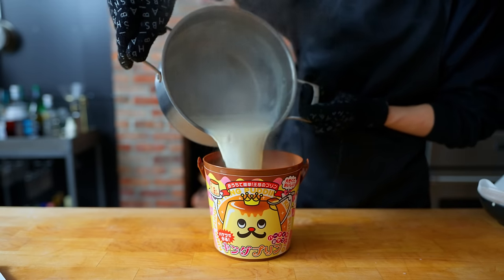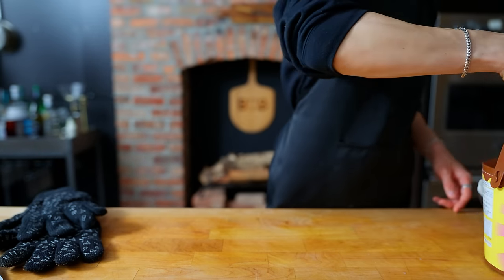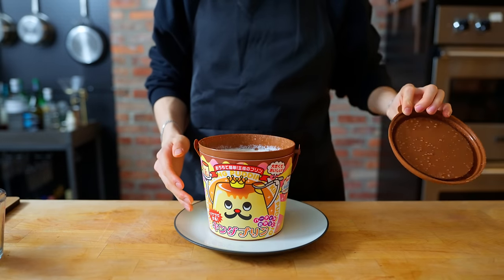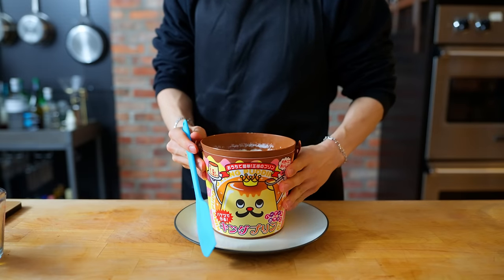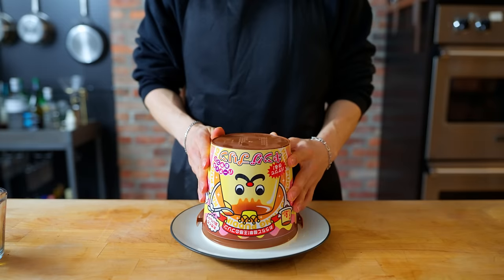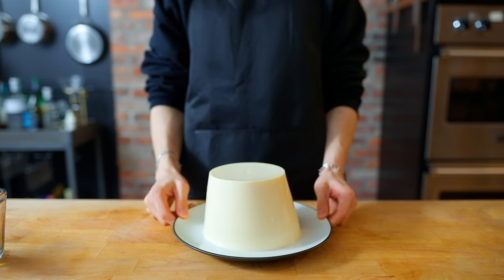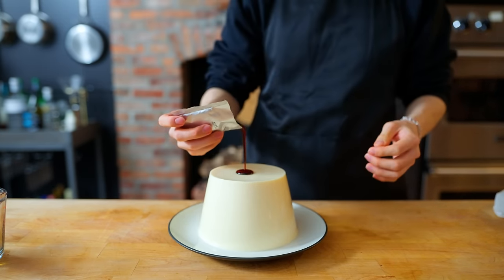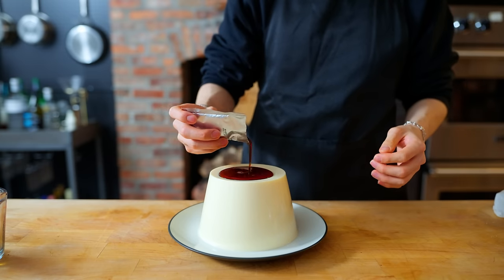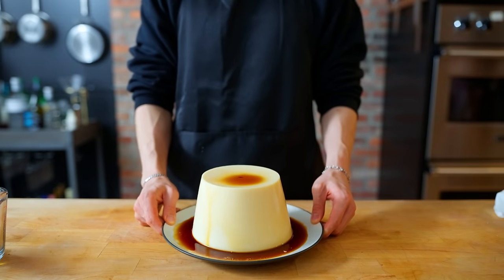After dumping all of the mixture in there, we're going to cover this and let it set at room temperature and then in the fridge until completely firm. Once this has cooled for around six to eight hours, it's going to get flipped and inverted onto a plate. Would you look at that — that's pretty cool. Give it a jiggle, because by law you must jiggle anything that seems to jiggle. We're going to open up this packet and dump this caramel-like sauce right on top. It looks pretty good — a little small, but we're getting there.